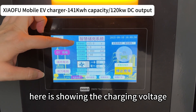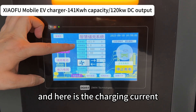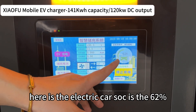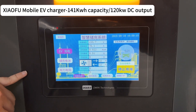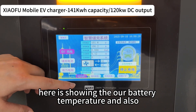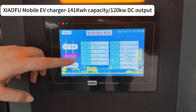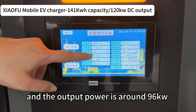Here is showing the charging voltage and here is the charging current. The electric car SOC is 62 percent. Here is showing our battery temperature, and we can also see our battery pack information showing which cell is charging now. The output power is around 96 kilowatt.